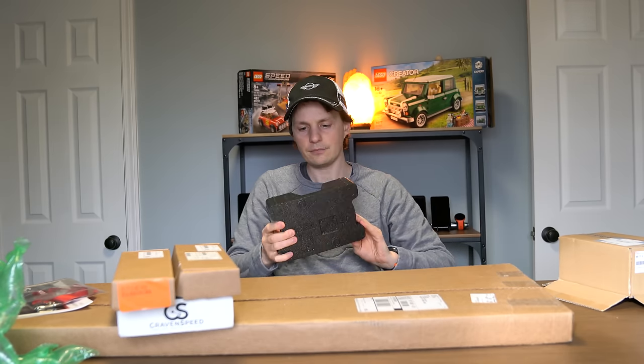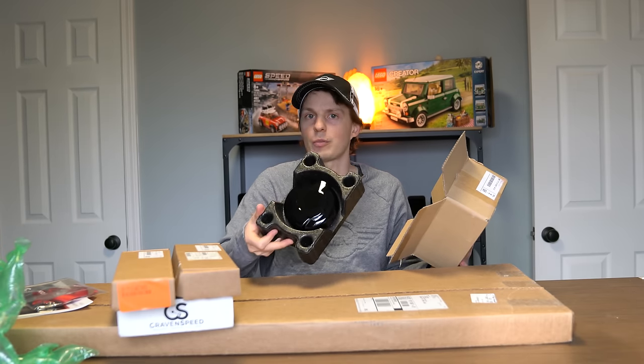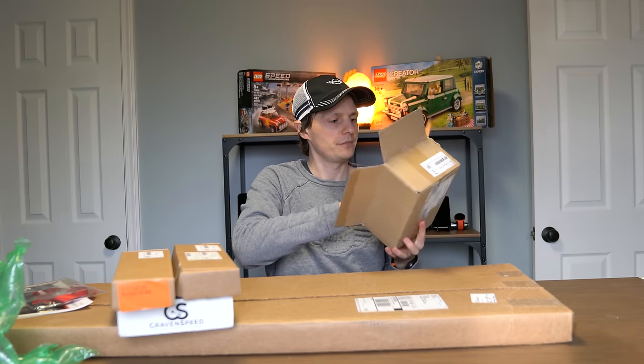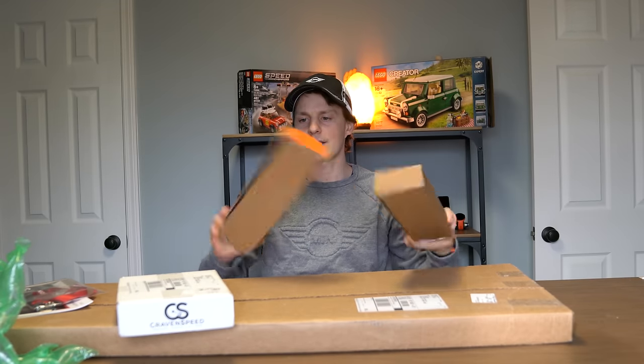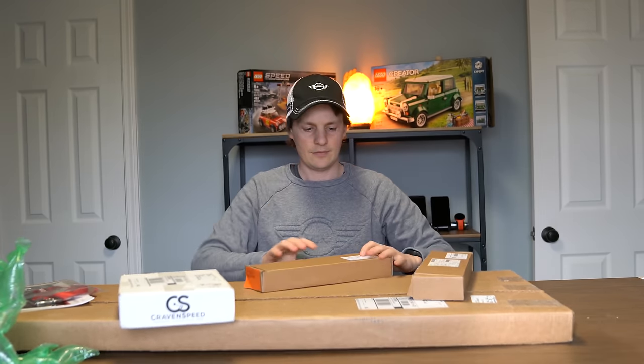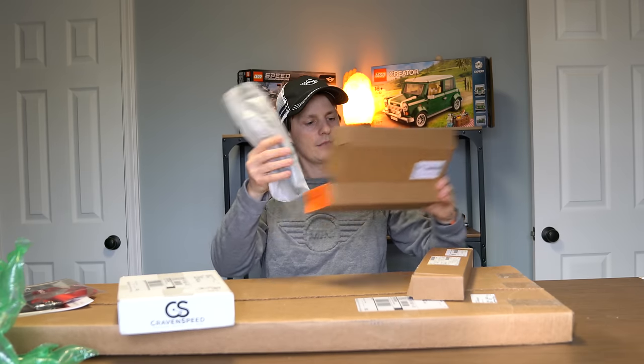Look for a future video on that — we're going to unwrap the chrome gas cap, take it off, and replace it with this piano black one. Subscribe for that one.